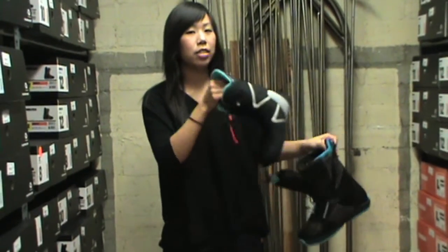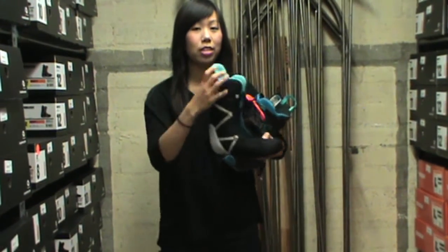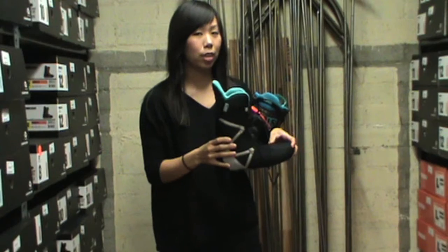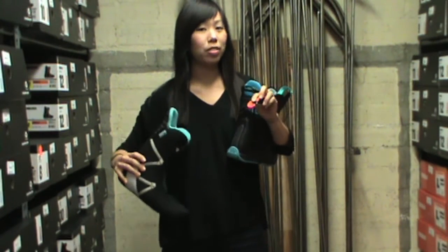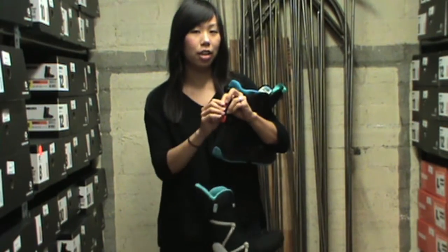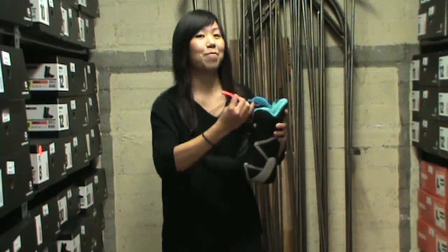And as I pull this liner out, you can see that the Boutique features an EVA heat moldable Flex 1 liner. So it heat molds to your foot, and it also has these easy pull tabs to help tighten your ankle in the boot and release with ease.